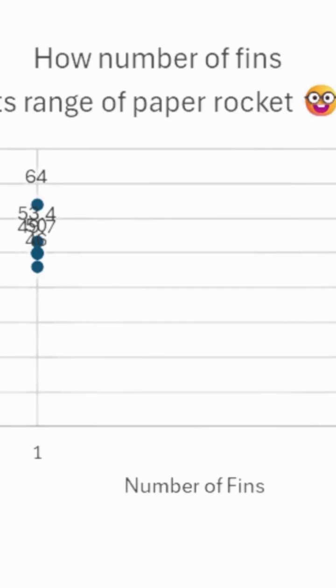The data shows that three fins travel the furthest. We noticed that there is no correlation between the data. With that, we recommend three fins for your rocket to fly the farthest.